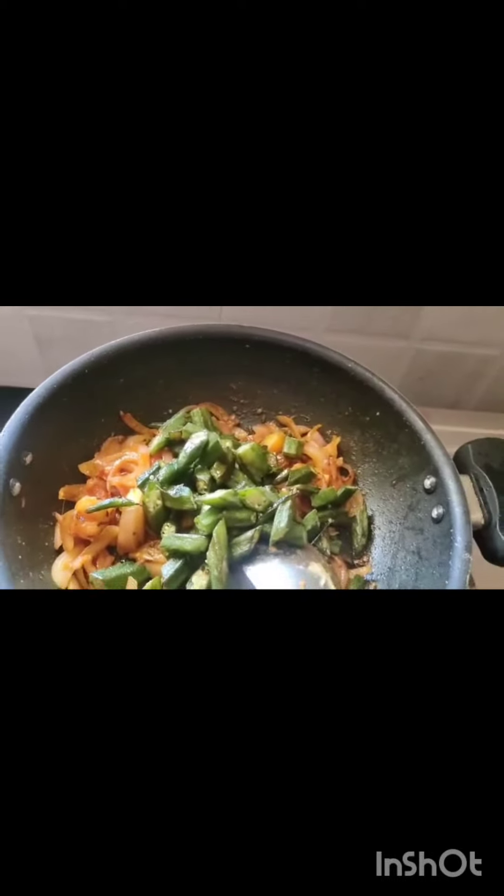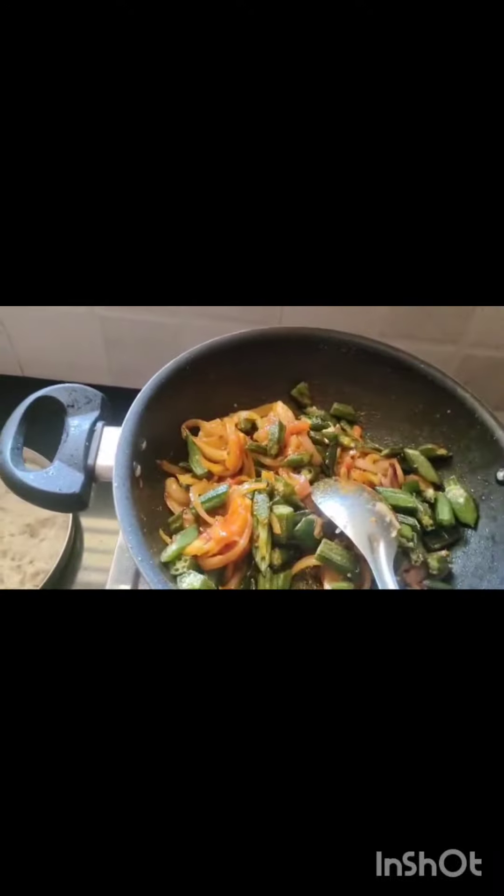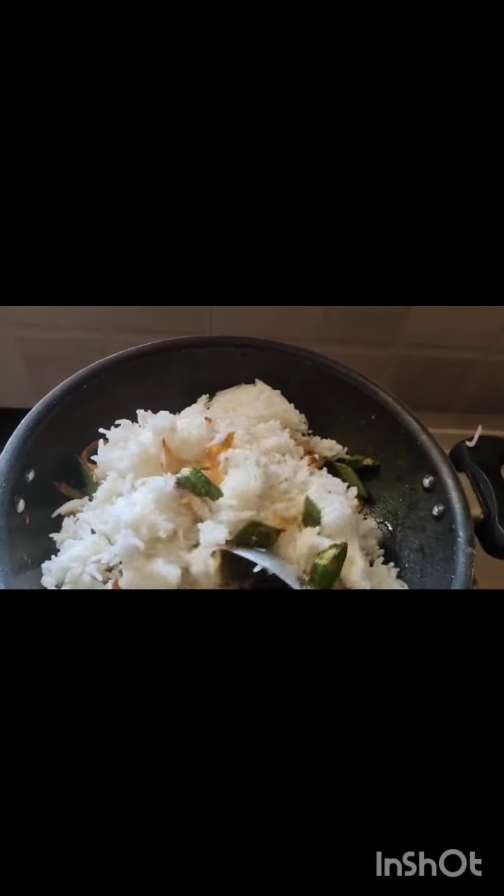Once the onion and tomato have cooked nicely, add the fried lady's finger and mix it well. Then add the cooked rice and mix everything together. Finally, add coriander leaves.